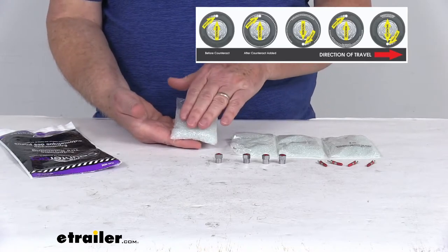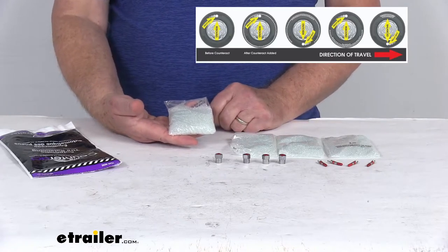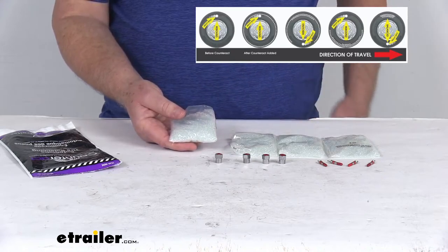These tire balancing beads continuously and automatically readjust the balance of your truck or off-road tires. They reduce vibration and ensure even wear to increase the life of your tire. They even help improve fuel economy.